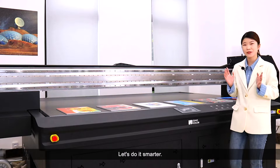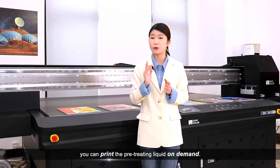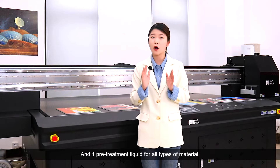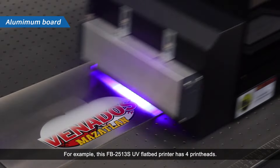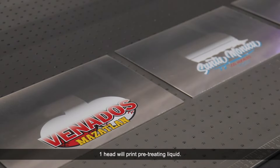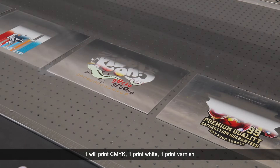Let's do it smarter with Sinocolor's new solution. You can print pretreating liquid on demand, and one pretreating liquid works for all types of material. For example, this FB2513S UV flatbed printer has 4 print heads: one head prints pretreating liquid, one prints CMYK, one prints white, and one prints varnish.